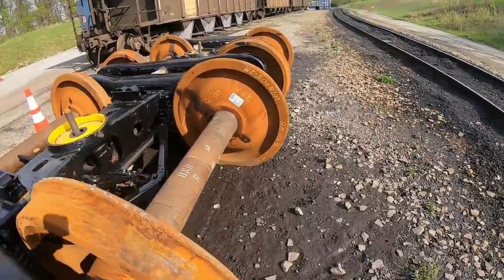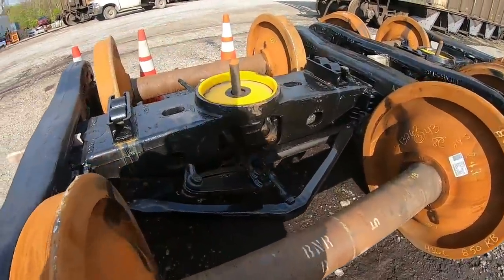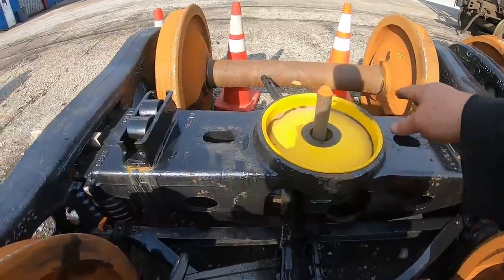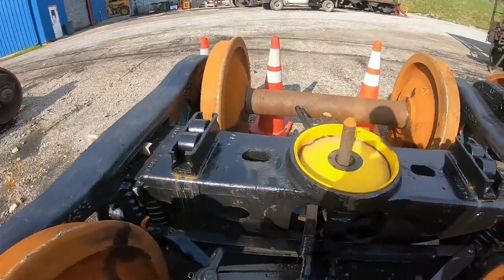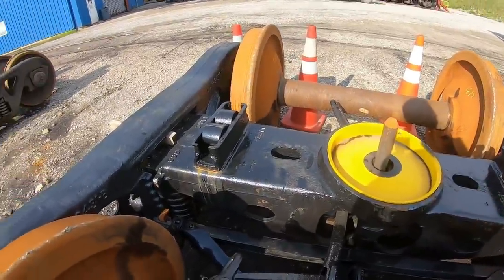Also, when the guys do that, they put grease — two tubes of grease in here. They're packets of grease, about as much as a tube holds.